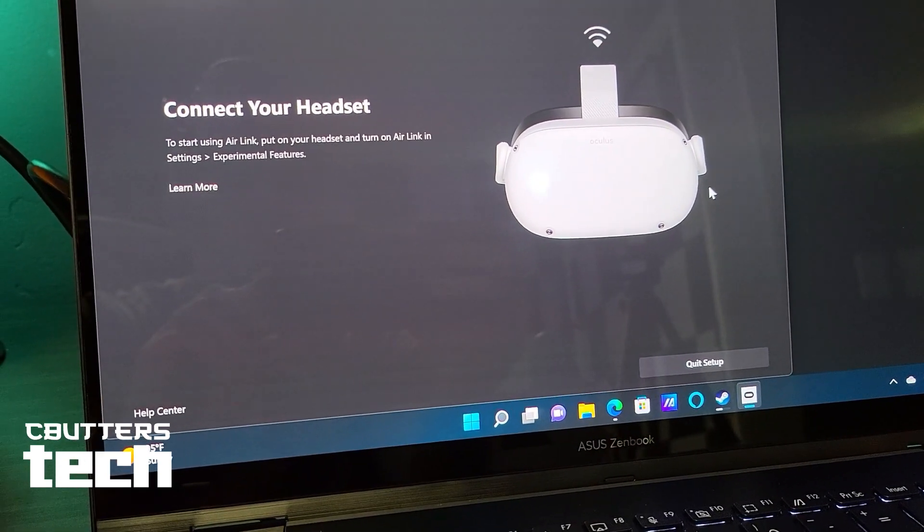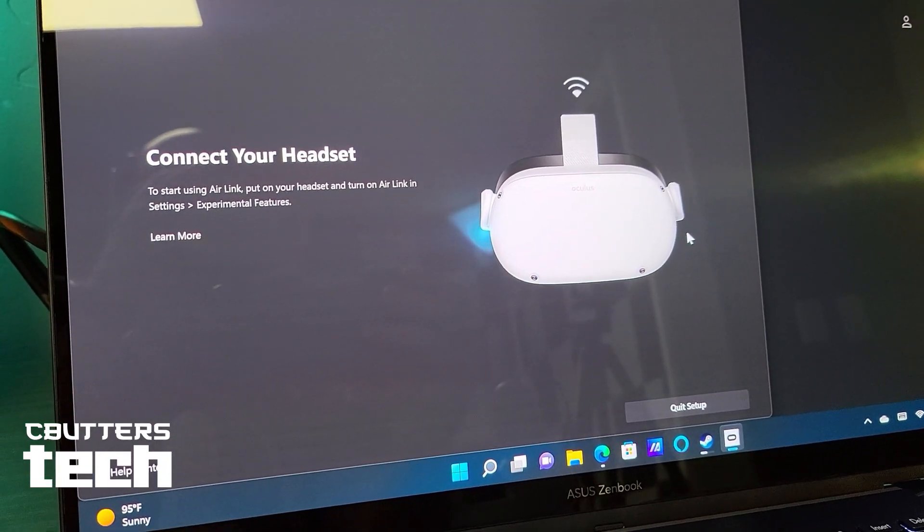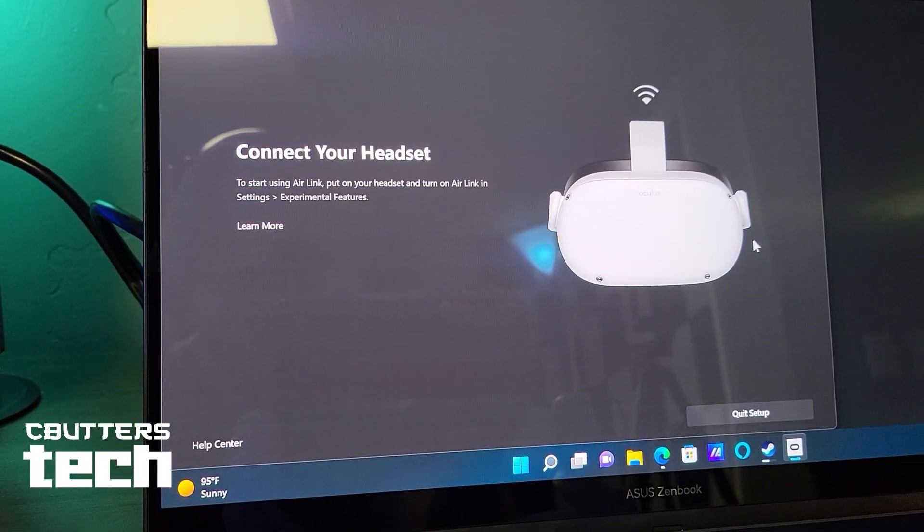The obvious first choice for getting this working with VR is grabbing your Quest and plugging it in with a link cable, or trying Air Link. So that's what I did first. Basically what I ran into is that while running Oculus for the first time, it installed okay. But then when you try to set it up via Air Link, it would not pair — no matter what you clicked, it just didn't connect. I don't know if it was not detecting a proper GPU, but that could be the case.